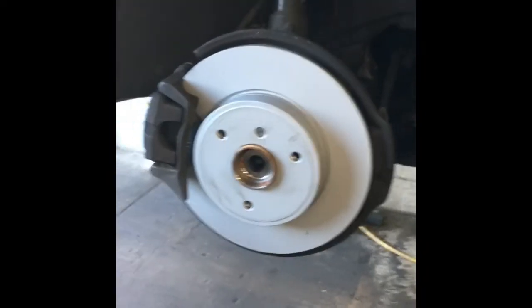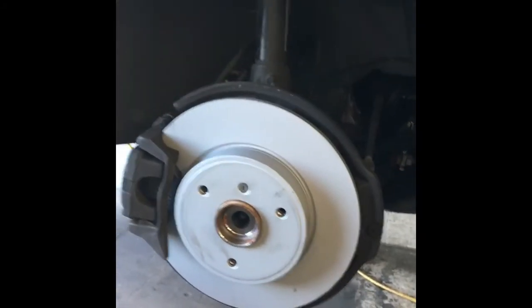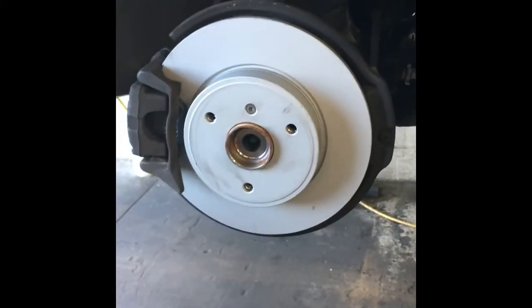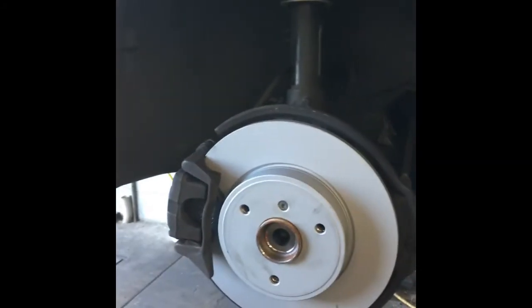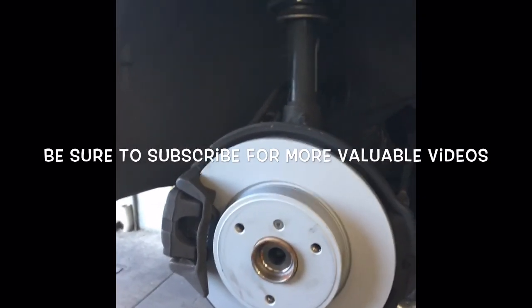One thing that may happen is the little pin may spin after you've lubed it — you'll have to use a wrench to hold it in place while you tighten the bolt. Snug them down, then put your wheels back on and you're done. Before you drive, pump your brake pedal. If you opened the bleeder screws, you need to bleed the brakes. I'm Brian Esser from How To Automotive — thanks for watching and please subscribe for more videos.